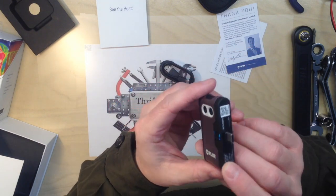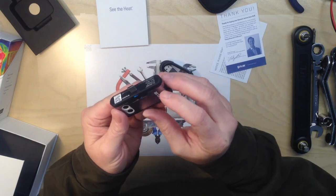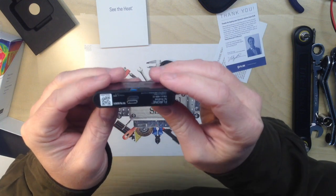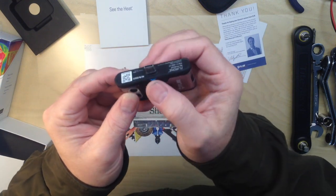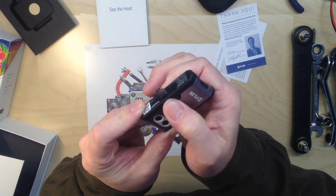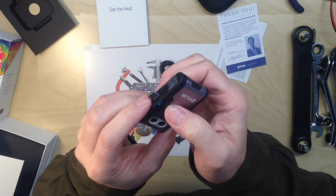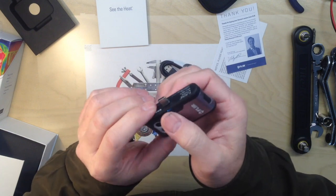We have the infrared sensors and camera. That's the USB-C connector. This little thumb wheel actually will move that connector in and out to adjust — I'm assuming for different phones and for different cases.